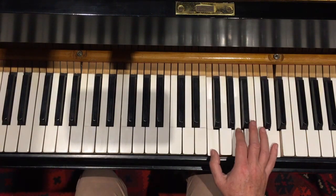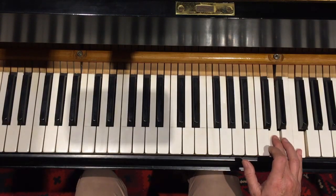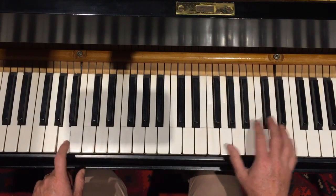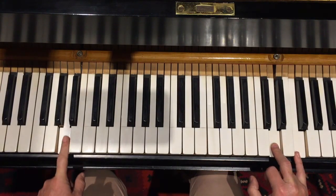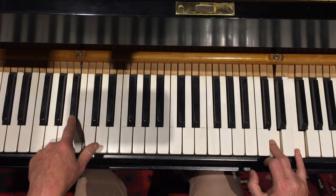But when you're back to one, this time we're going to take our A up to our B flat. One, two, three, four, five, six.